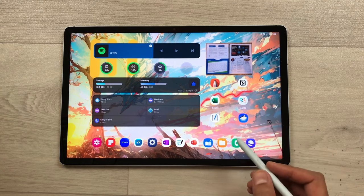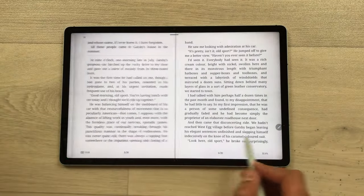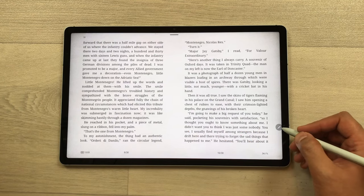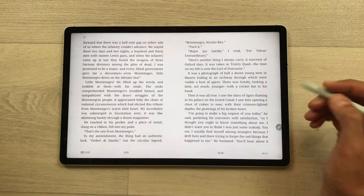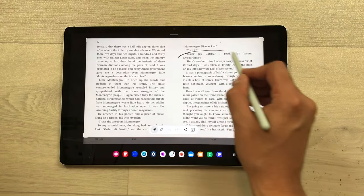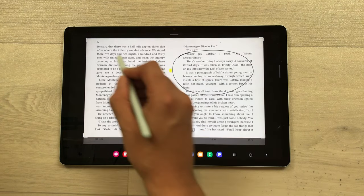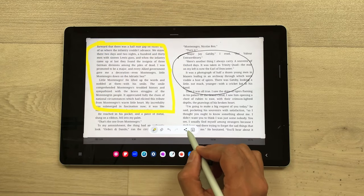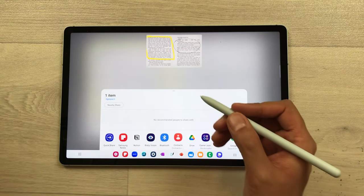The next tip is about sharing any important information with your friends or colleagues. For example, I am reading this book and I want to share this page with my friend. I will just select the Air Command option and from here select the Screen Write tool. Once you select it, it will take a screenshot of this page. Now here you can use the pen tool and highlight anything important. We have other tools also available, so you can highlight any paragraph or any line. Then here we have this share icon. Once you select it, it will give you different platforms so you can share with your friends or colleagues.